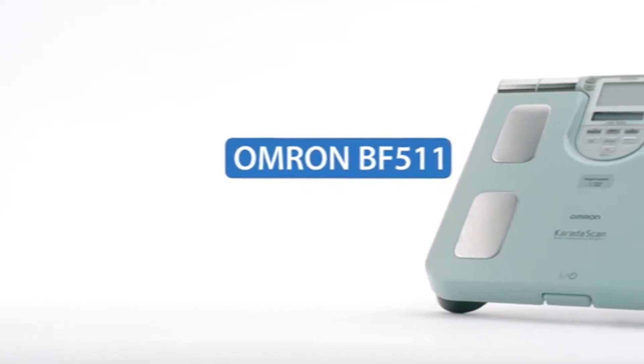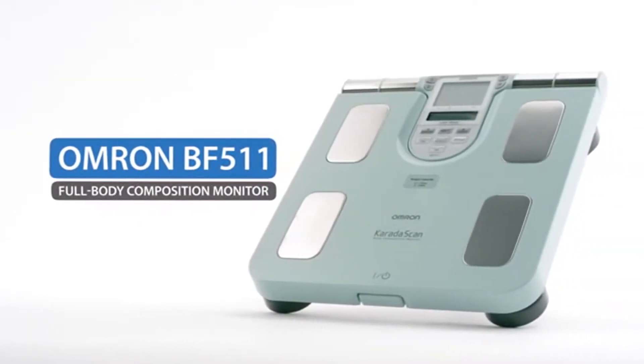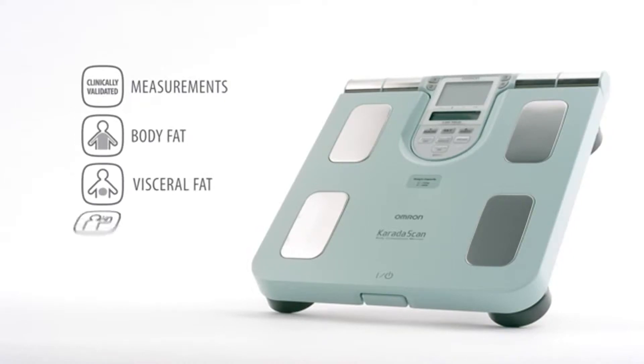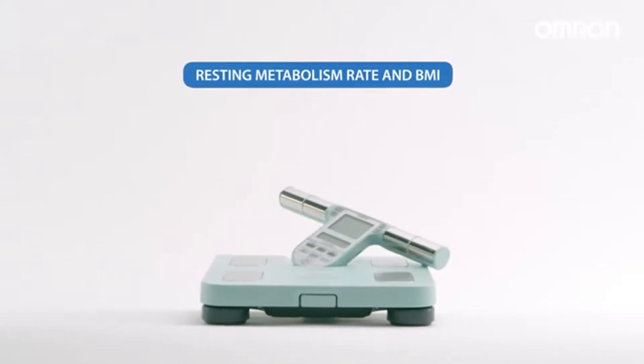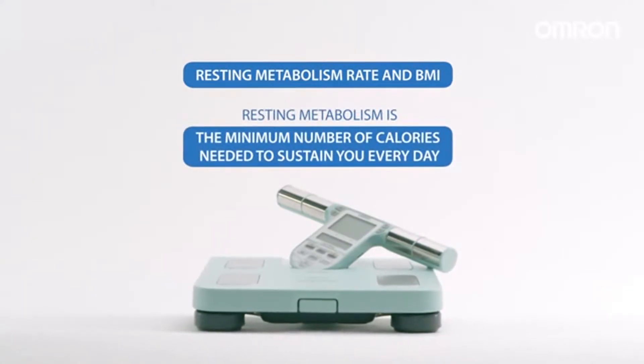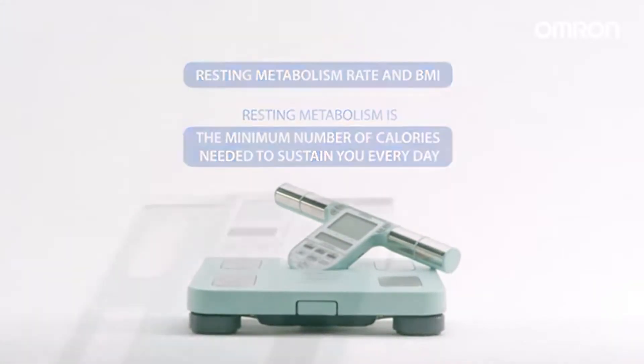The OMRON BF511 is a full body composition monitor. It's clinically validated and provides you with comprehensive readings of your body measurements: body fat, visceral fat, skeletal muscle, resting metabolism, and BMI. Resting metabolism is the minimum number of calories needed to sustain you every day.